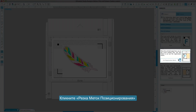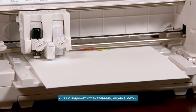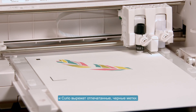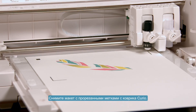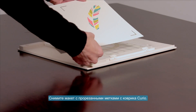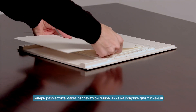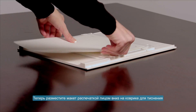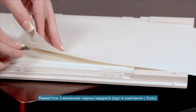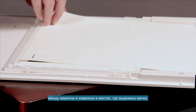Click Cut Registration Marks and the Curio will cut out the printed black registration marks. Remove the printed page with the cut-out registration marks from your Curio cutting mat. Now place the printed side face down onto your embossing mat. Slide the three small black squares that came with your Curio between the printed image and embossing mat where the registration marks were cut out.